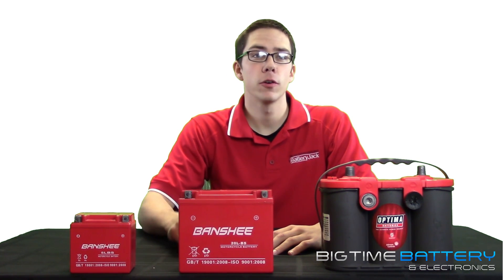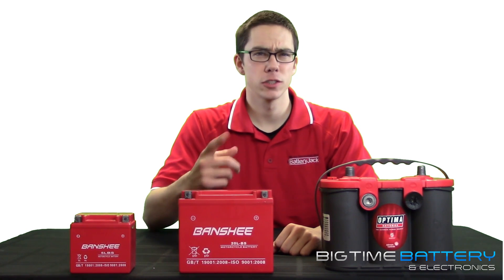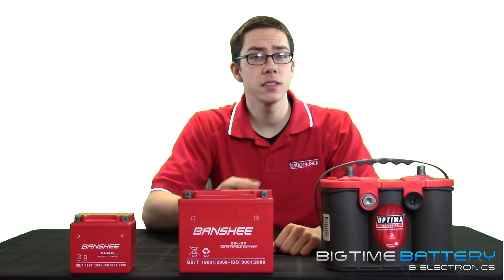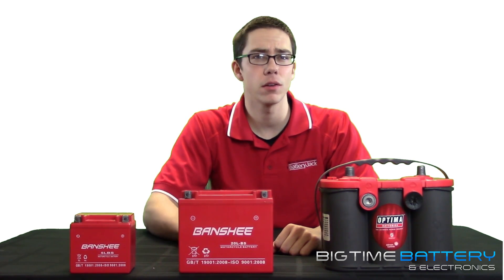As for now, let's focus on CCA or cold cranking amps. CCA measurements assure that the battery has sufficient power to crank the engine, especially when cold. Typically, CCA readings for a car range from 350 to 600 amps and tend to be a little higher for trucks.